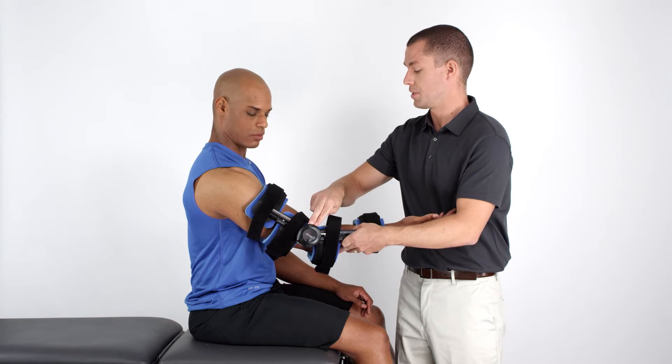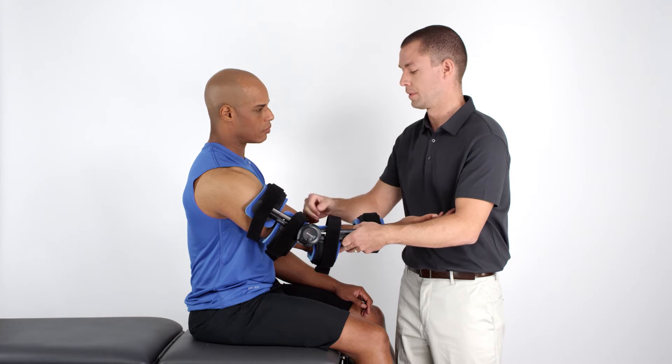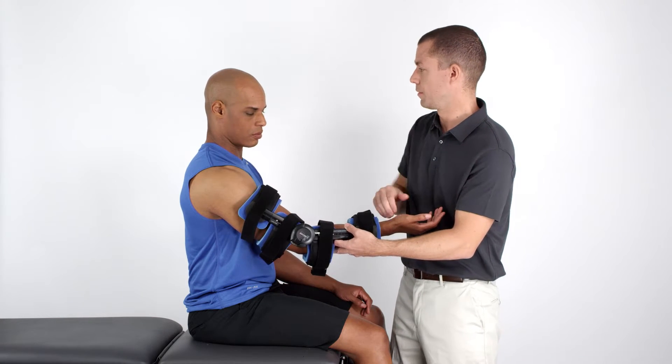Align the device so the center of the tension spring cover lines up with the joint axis of the elbow. Next, align the struts by following the long bones of the arm.